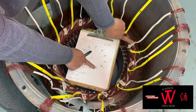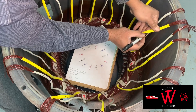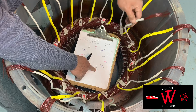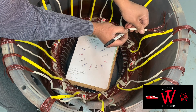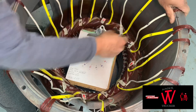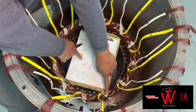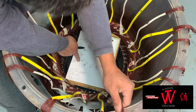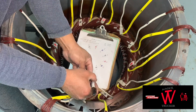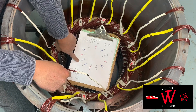Same process again — count one, two, three, and the fourth coil is your pull connection from line three. White sleeving start is six, end yellow sleeving is number three. Count one, two, three again — the next pull connection: white sleeving start is nine, and end of coil yellow sleeving is number twelve. You can call it yellow sleeving or yellow spaghetti, white sleeving or white spaghetti.